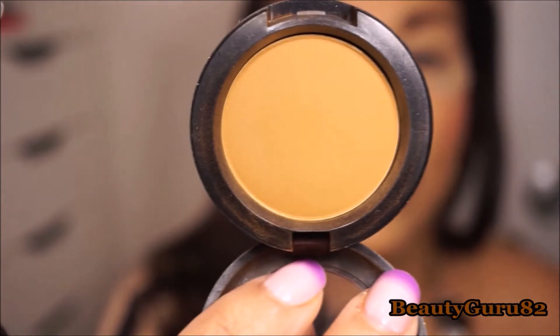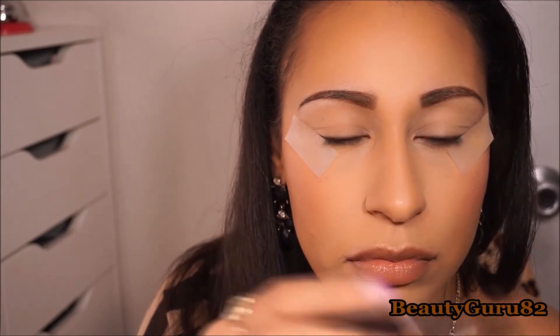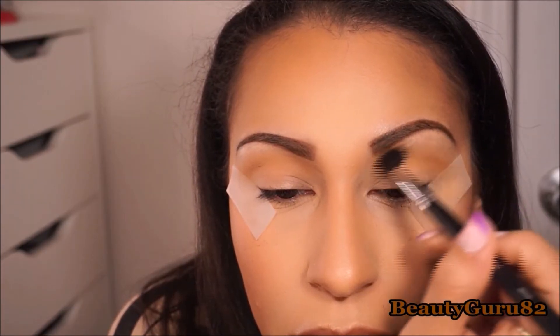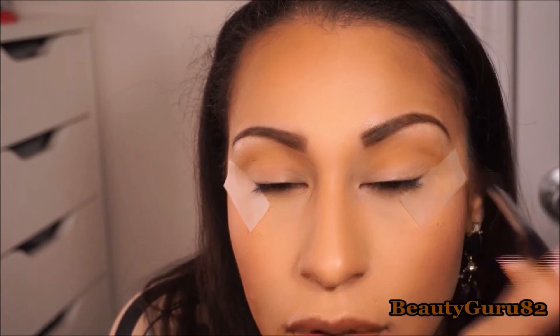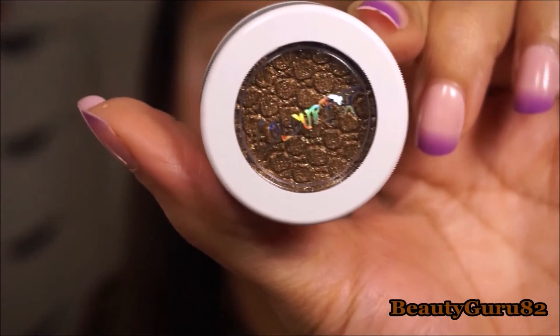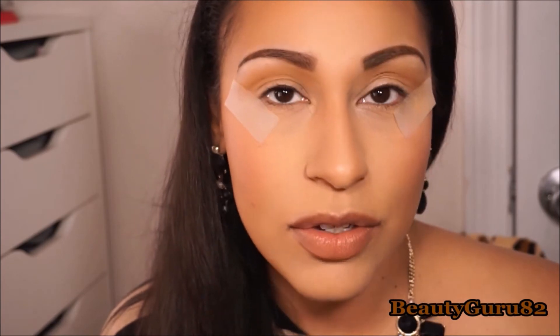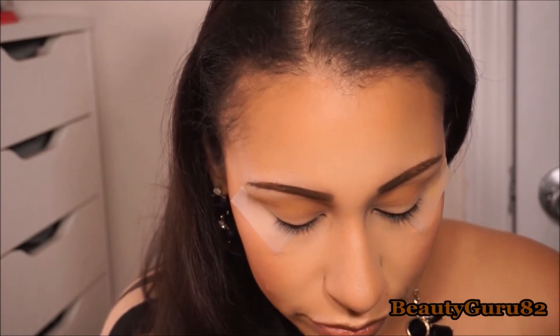I love this color — it's an orangey brown mixed shade, just amazing. I'm putting it in the crease. Now the star of the show: the ColourPop Thirsty Girl Super Shock shadow. It's so beautiful and gorgeous — a metallic shade. I'm just using my finger to apply it since that's the easiest way with these formula types.